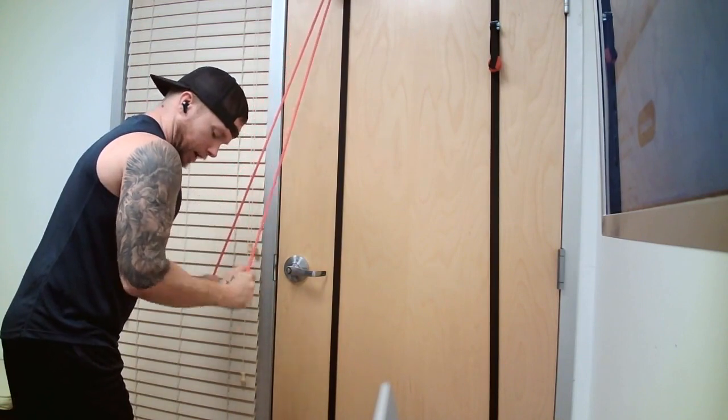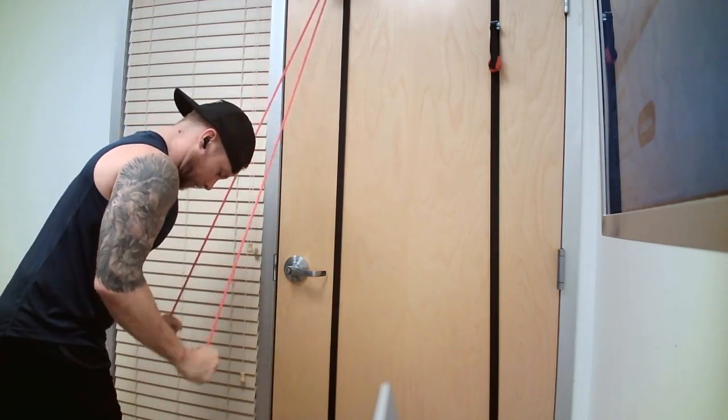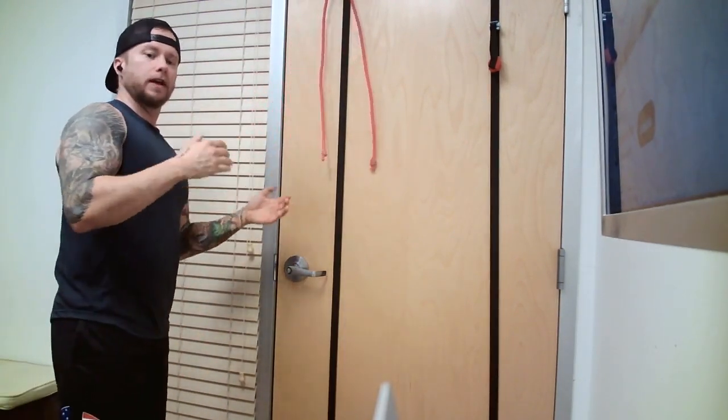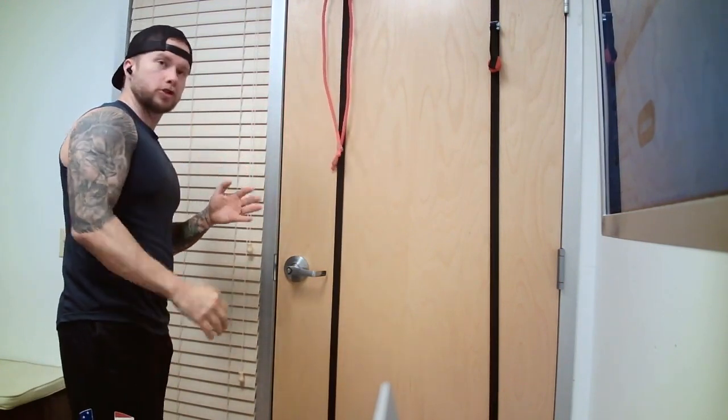All I'm doing is straightening out my elbows — from here to here. Nothing else is moving but my forearm moving down to a straight position.